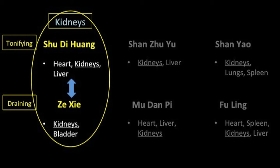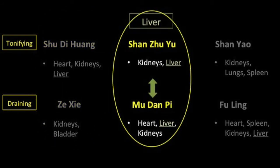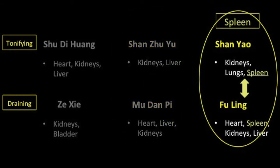Shan Zhu Yu and Mu Dan Pi are considered the main pair of herbs acting on the liver, although Shu Di Huang and Fu Ling also contribute. Shan Zhu Yu nourishes both the liver and the kidneys to prevent the leakage of essence. Mu Dan Pi clears and drains liver fire, and its cold properties balance out the warmth of Shan Zhu Yu. Finally, Shan Yao and Fu Ling act on the spleen: Shan Yao has a stabilizing function that reinforces the production of essence, while Fu Ling leaches out dampness to strengthen spleen function.